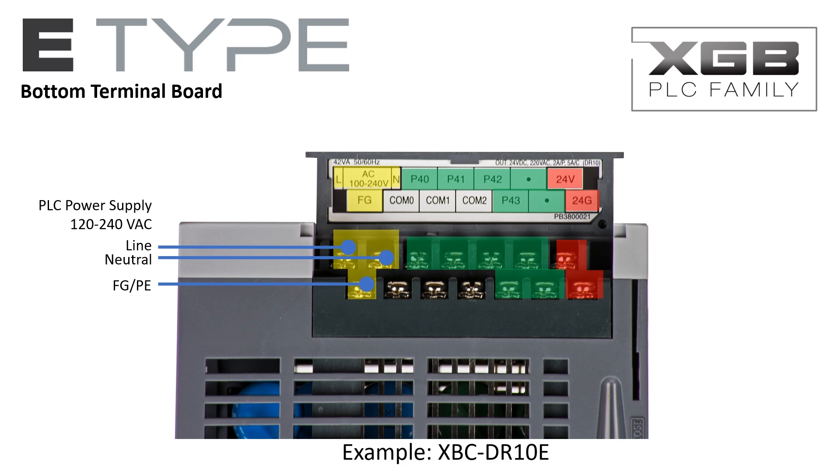The incoming power is connected on the bottom terminal board. The E-Type PLC's discrete outputs are also on this terminal board. The E-Type PLC has an auxiliary 24V DC power supply when minimal DC controlled power is needed. An external 24V DC power supply may be used when controlled power requirements exceed the onboard auxiliary power supply capability.